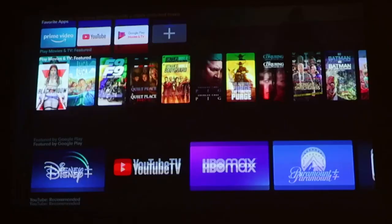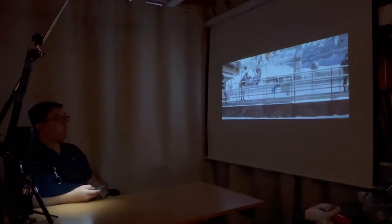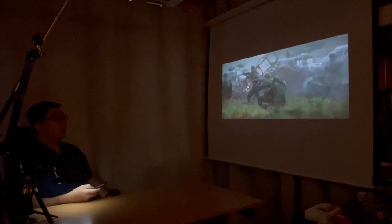Now let's take a look at a video. Over here we have Black Widow — let's play the trailer. The volume right now is very low, so I'm going to pop it up to 50%. That's pretty good.